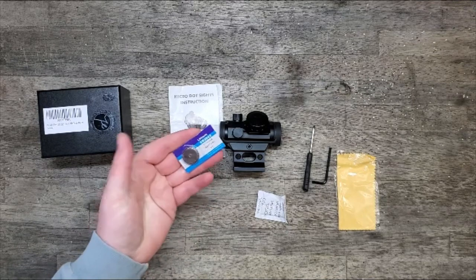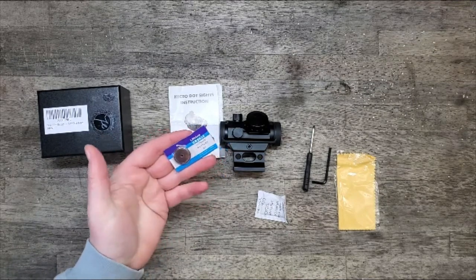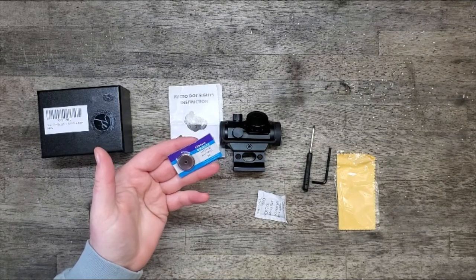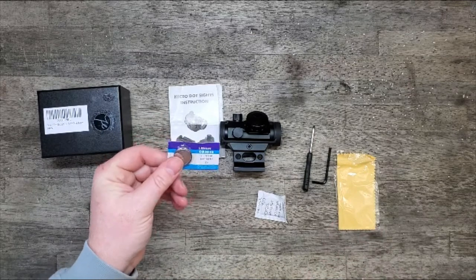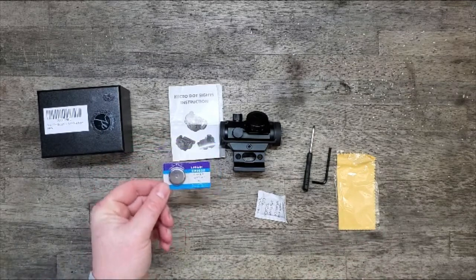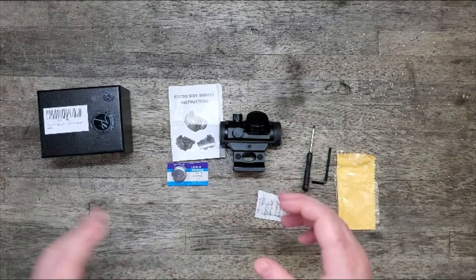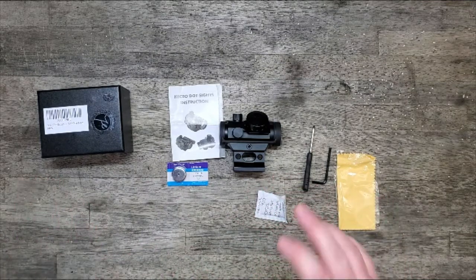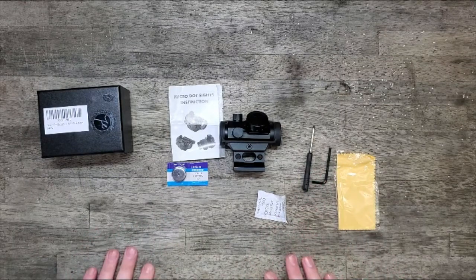It comes with two coin-type CR2032 lithium batteries. I already have one in it that I used to test. I haven't shot it yet, but standing outside even on a bright sunny day, I can turn it up and you can still see the dot in full daylight.